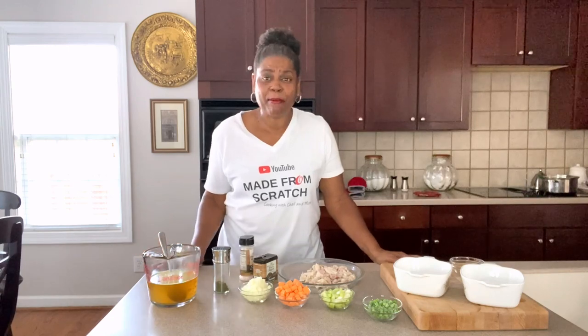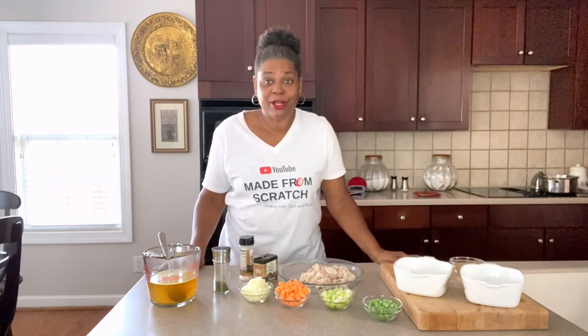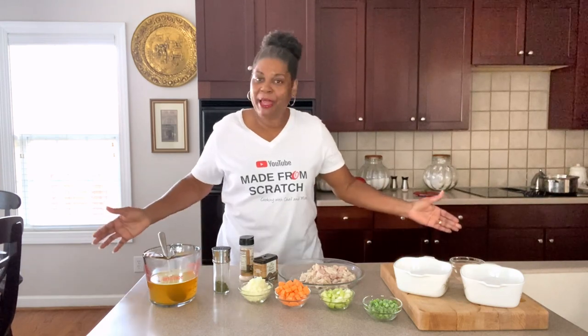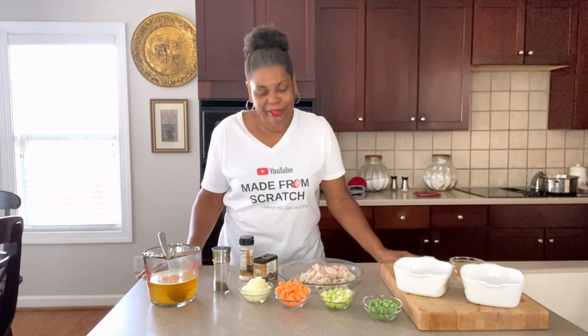If you want to learn how to make all kinds of homemade food and dishes — easy, simple, made from scratch — take a second and subscribe to the channel, turn on that notification bell so you'll always get my recipes every time I upload them, and keep hanging around because I have a whole channel full of recipes.